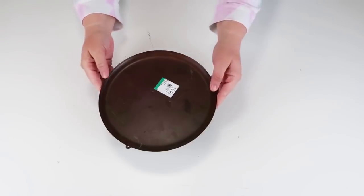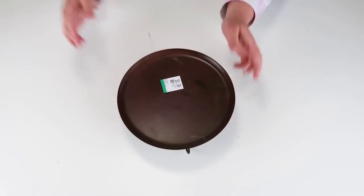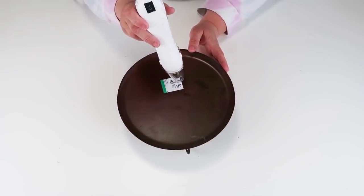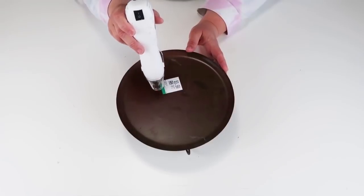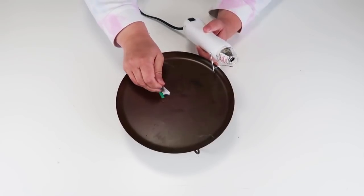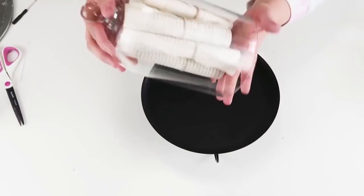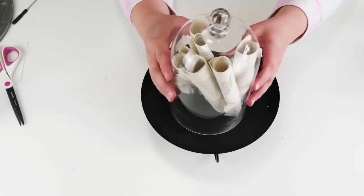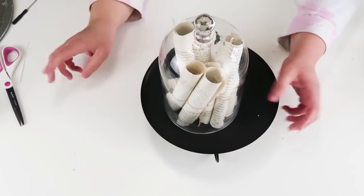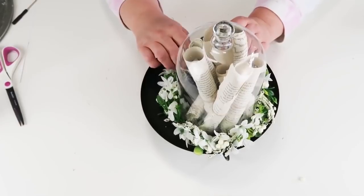This is another item I see at thrift stores all the time that everybody passes up because it's outdated — it's just an item people don't really put in their home anymore. I decided to give this a little facelift. Keep in mind I got all my items half off, so this was not $5.99, it was just three dollars. I spray painted it black, took a really pretty glass clothes jar from IKEA, scrolled up some papers with some twine, and added a wreath around it. This makes a beautiful table centerpiece or something to put on your shelf.